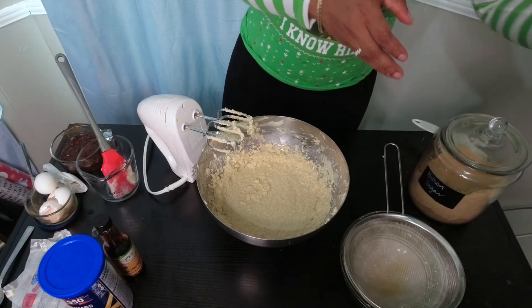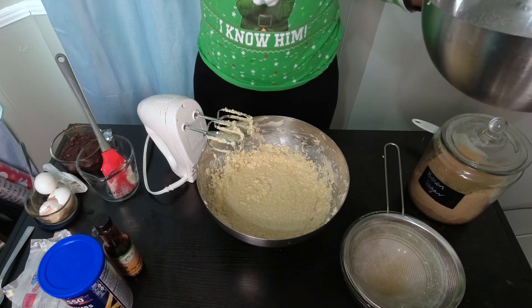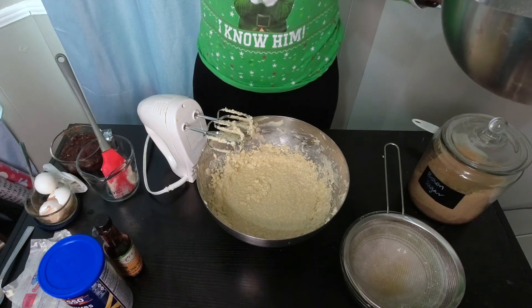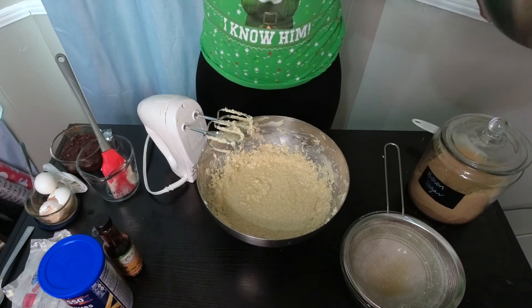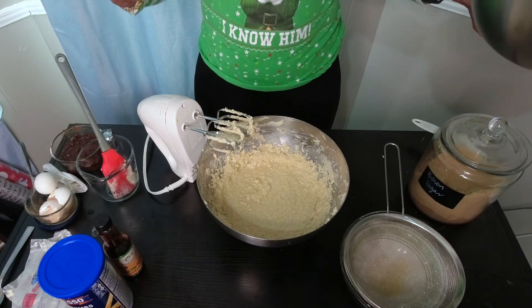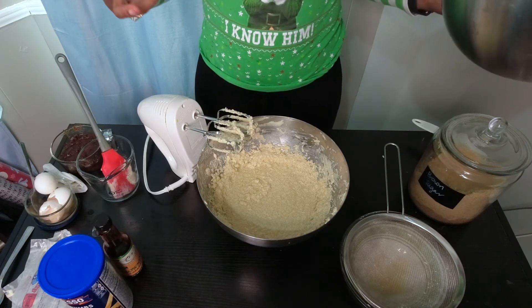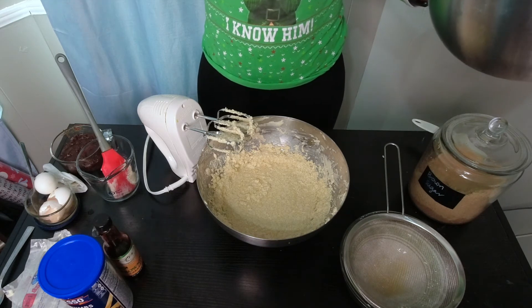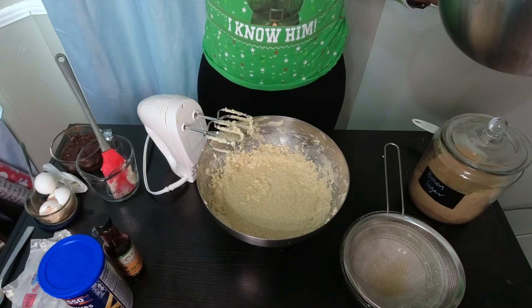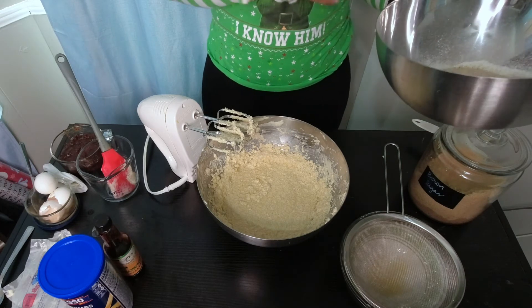This is a really great time to go ahead and preheat your oven. Your oven is going to be 325 degrees Fahrenheit and we're baking this for one hour and 30 minutes. It sounds like a long time, but we're using a lower temperature — this cake is more of a steam than a bake, so it goes at a lower temperature for a longer time. Trust me, the results are going to be fantastic.